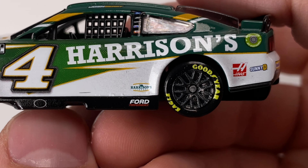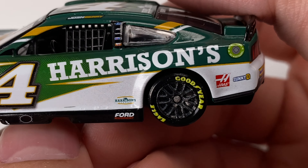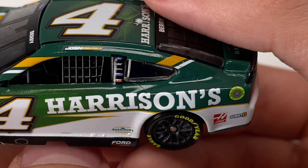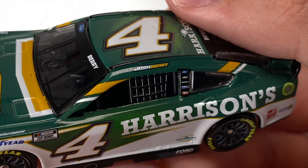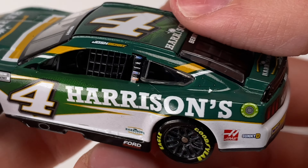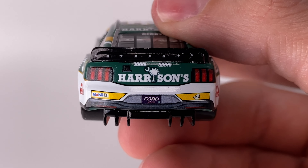You can even see a little bit of that behind the left front fender well. It's got Goodyear, Cup Series, number four, Harrison's — the sponsor placement uses up the whole car. You've got Haas, Sunny D, Harrison's Ford, and there's unfortunately a little bit of some bubbles there. Josh Berry, Ford, Haas — and Mobile One, Rush Truck Centers.